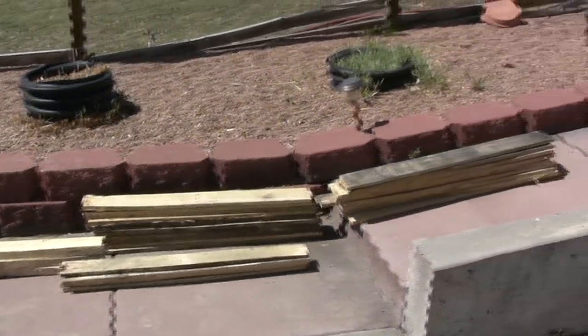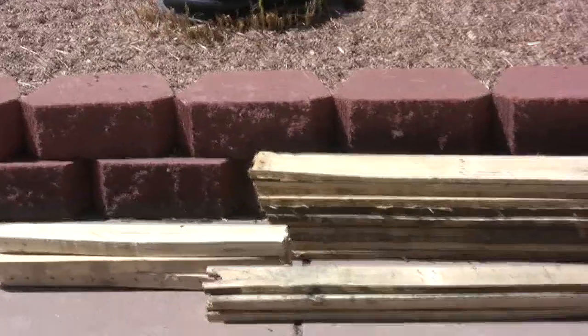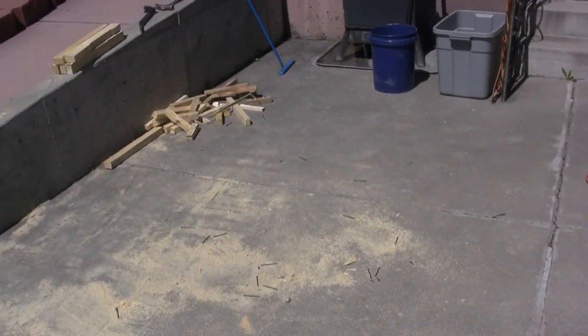We have enough lumber to build our first box, so we'll clean up our mess and go into the garage and start putting the box together.